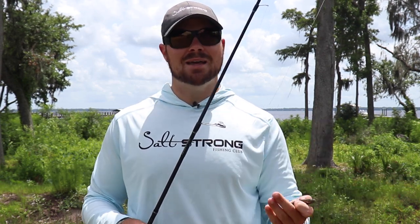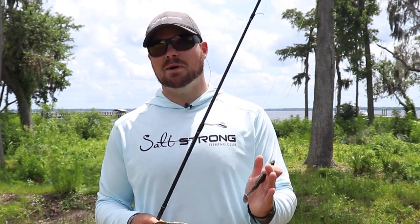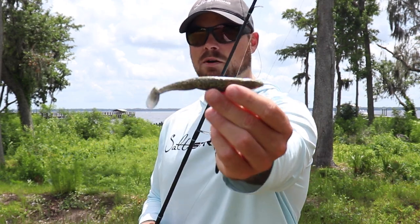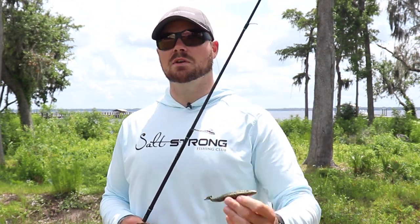I really like throwing paddle tails on the flats because you can cover so much water. On the flats there's not always necessarily structure for fish to hide behind, so having a lure that lets you cover a lot of water — something like a big paddle tail — is going to get noticed, and you can cover a ton of water and find where those fish are.